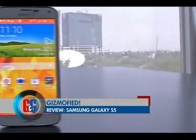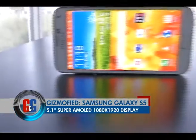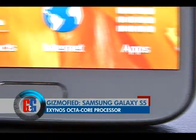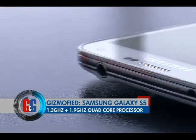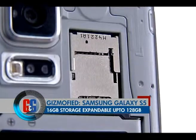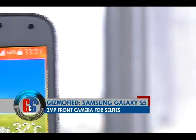Samsung Galaxy S5 sports a 5.1 inch Super AMOLED display up front with 1080 by 1920 screen resolution. It is powered by an Exynos octa core processor, a combo of a 1.9 GHz plus a 1.3 GHz quad core processor backed by 2 GB of RAM. Internal storage is 16 GB expandable up to 128 GB. At the back, you get a 16 megapixel camera with LED flash and a 2 megapixel front camera.